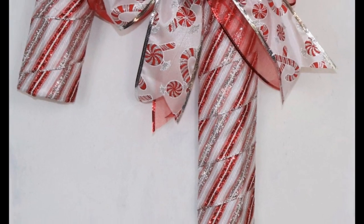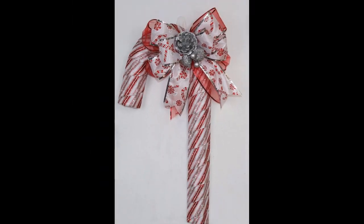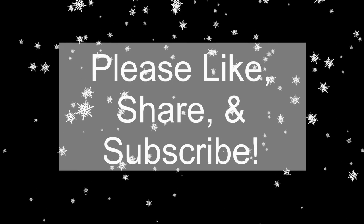If you have any questions please leave them in the comments below or you can email me at craftingwithleigh@yahoo.com. Thank you so much for watching, and if you learned anything today and you like my videos, please like, share, and subscribe. Thank you!